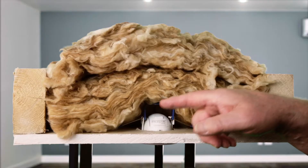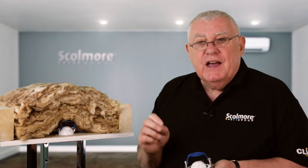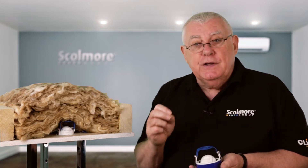As you can see here, the clip is doing its job. The insulation is lifted away, thus maintaining the overall life of the unit.